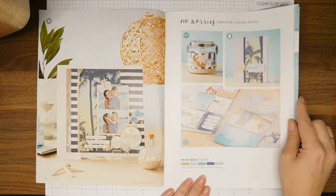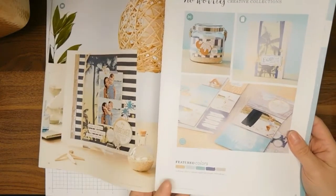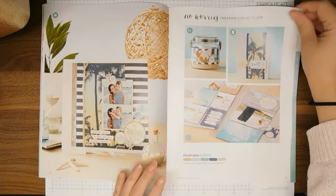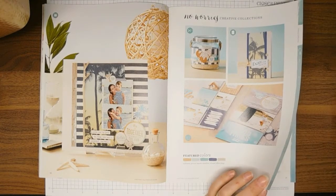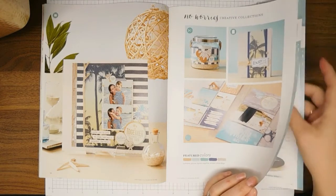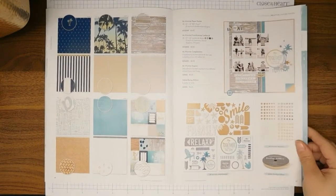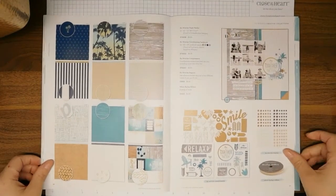This is the No Worries collection. Each of the collections has coordinating colors listed, and it tells you which colors Close to My Heart offers that coordinate perfectly with this set. It's definitely a beachy theme — I was telling my aunt I'm just going to have to take a picture of me dreaming about going to Hawaii or a nice hot beach and then scrapbook with this. It is a beautiful collection.